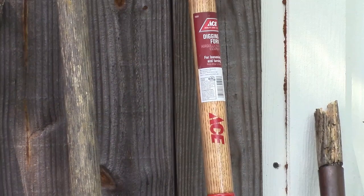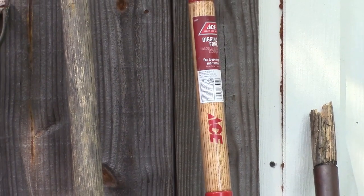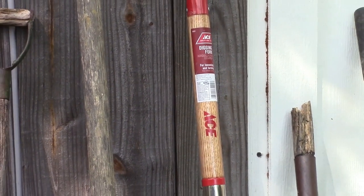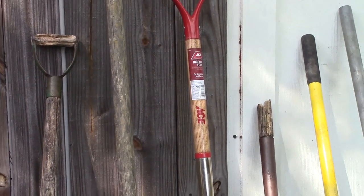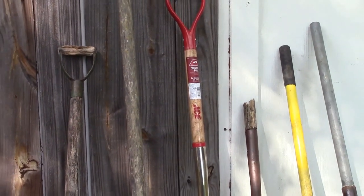Today we're going to be talking about shovels, and digging, and post hole digging — just a lot of digging.